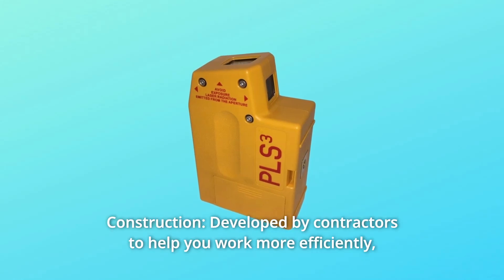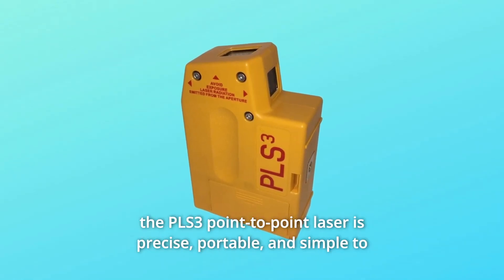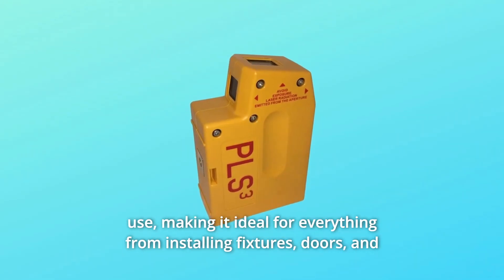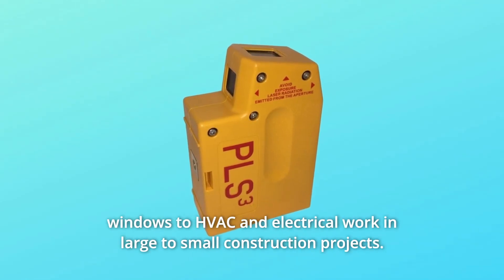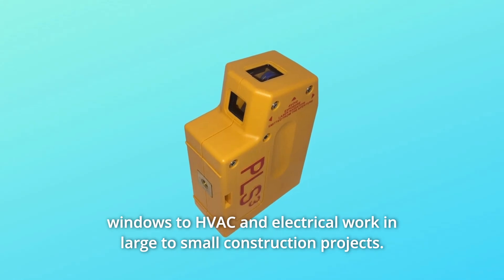Number 8: Construction. Developed by contractors to help you work more efficiently, the PLS3 point-to-point laser is precise, portable, and simple to use, making it ideal for everything from installing fixtures, doors, and windows to HVAC and electrical work, including small construction projects.